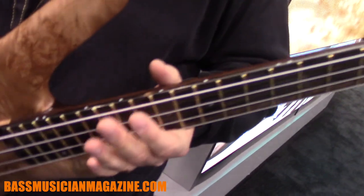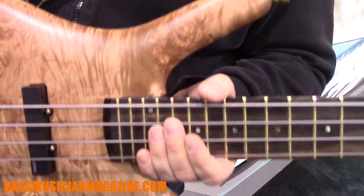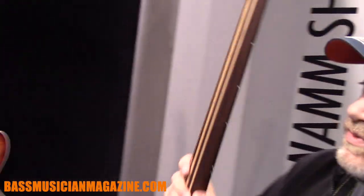And that's the 2017 Thump Bass. The neck-through construction is limited to 50 pieces per four-string and five-string, so if you want to get one you should hurry up because they go quick. But we have another limited edition which is right here.